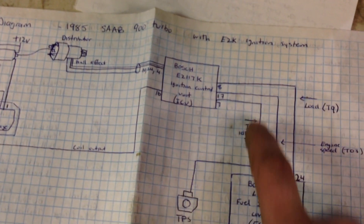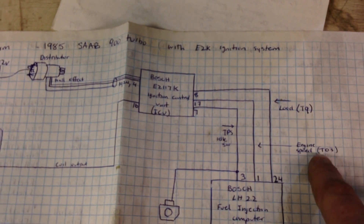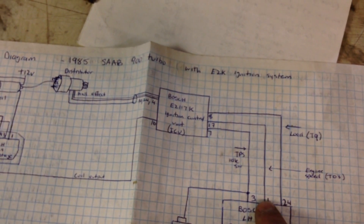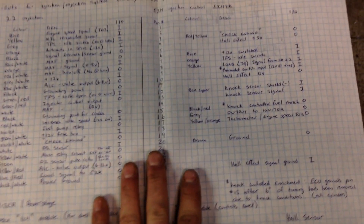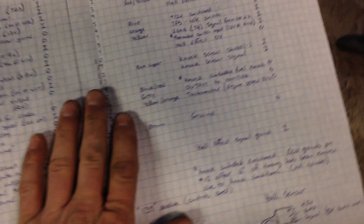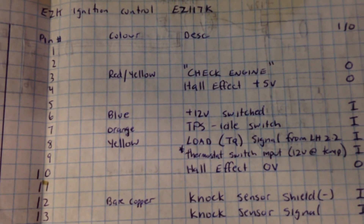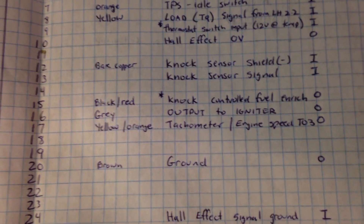Pin number 17 of the EZK is what feeds the LH 2.2 with the RPM information — it's the engine speed signal T03, as it's referred to in factory diagrams. So you need to basically cut the wire from the coil to the ECU and wire in pin number 17 to that instead, to feed the ECU with the RPM information. It's not a heck of a lot of wires to hook up, but it may take a bit if you want to make it nice and clean.